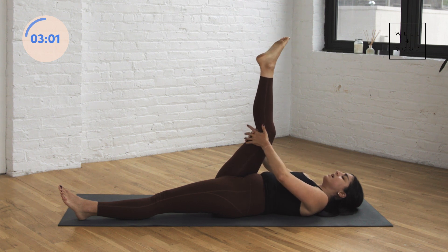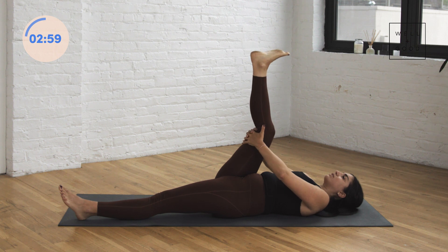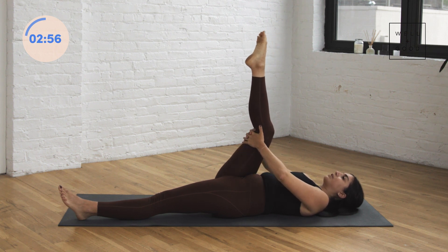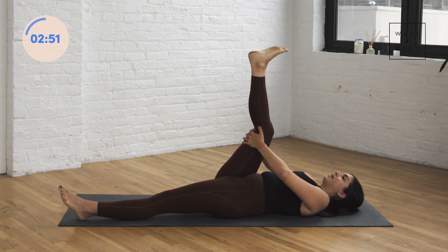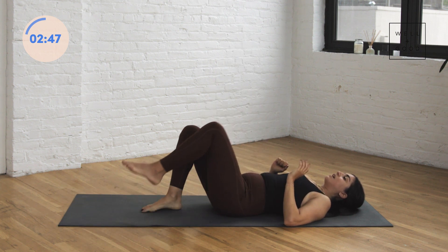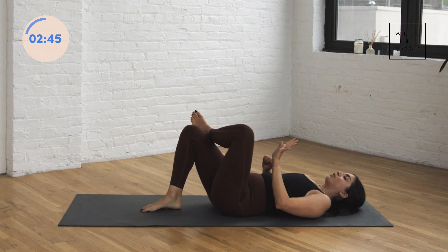If this feels like enough, stay. Or you can straighten the left leg all the way along on the ground in front of you — that's going to give you a little more sensation through the right hamstring, but also maybe that left hip flexor. Take a couple of breaths here. If you have a little bend in that right knee, that's totally fine, as long as you're feeling that sensation through your hamstring. One more breath. Then bend into the right knee, plant both feet back on the floor — we're going to do the second side.